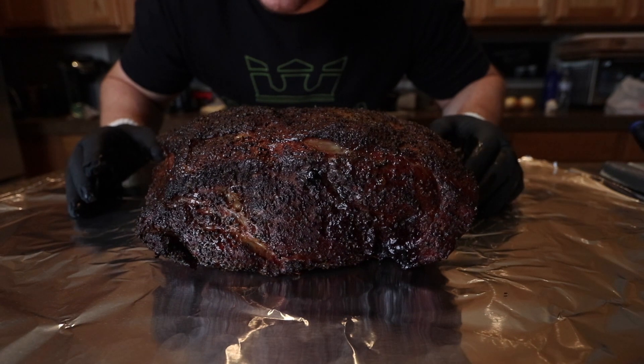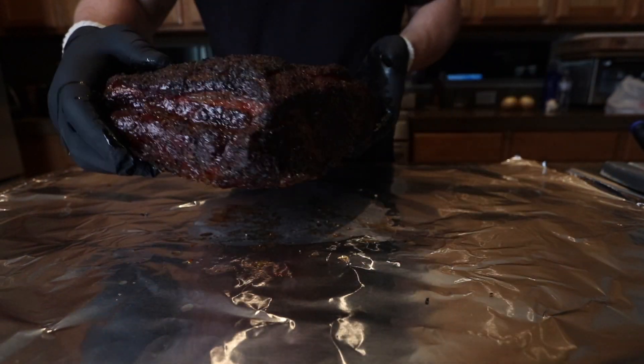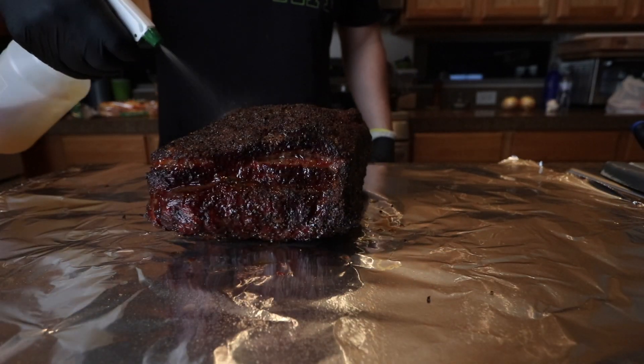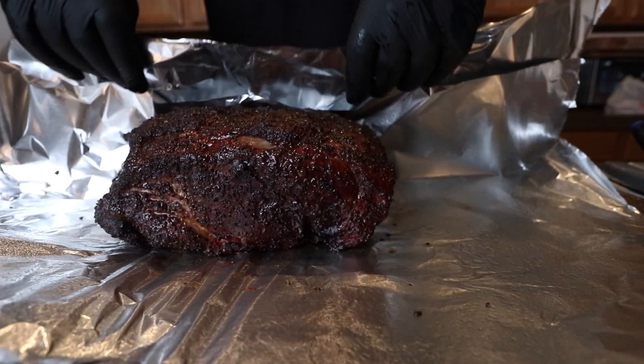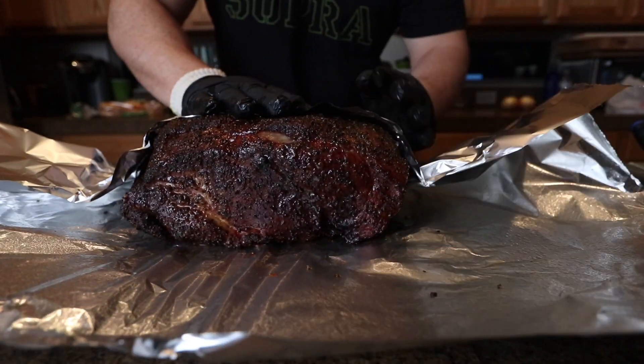Alright, so this is what we're looking like after five hours on the smoke. Got half apple cider vinegar, half water — just gonna spray this down pretty good and wrap this up nice and tight.